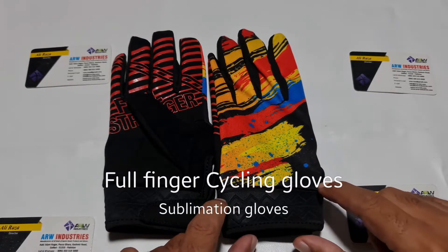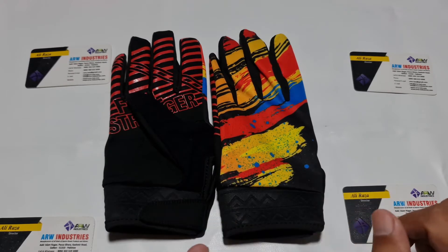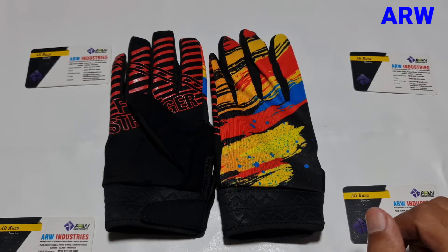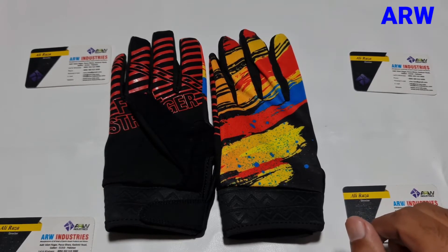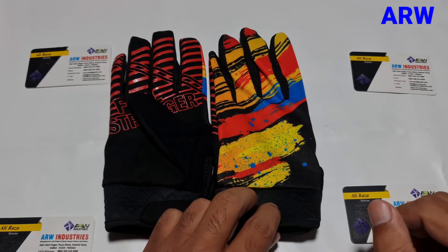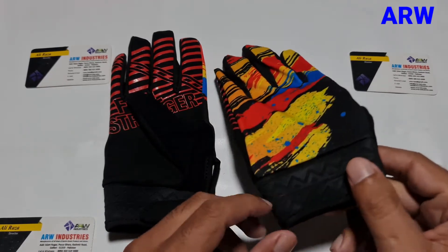Hello, Assalamu Alaikum everyone, how are you? I am Ali Reza from ARW Industries. Today we are here to show you a new model we produce: cycling proof finger gloves.